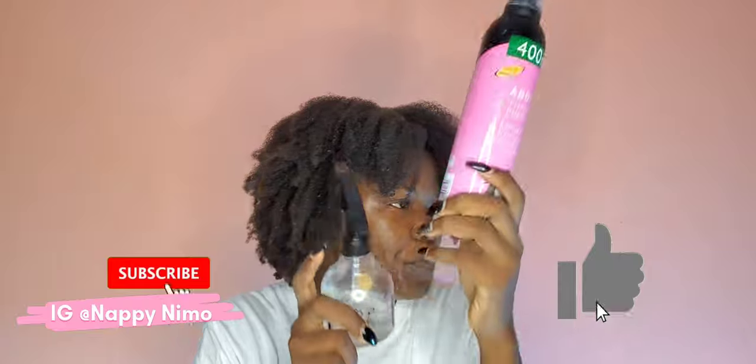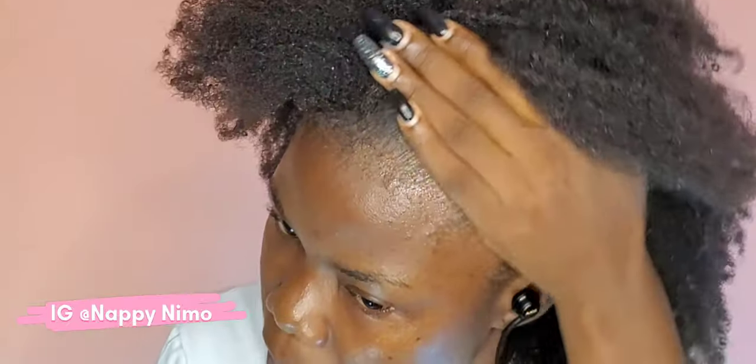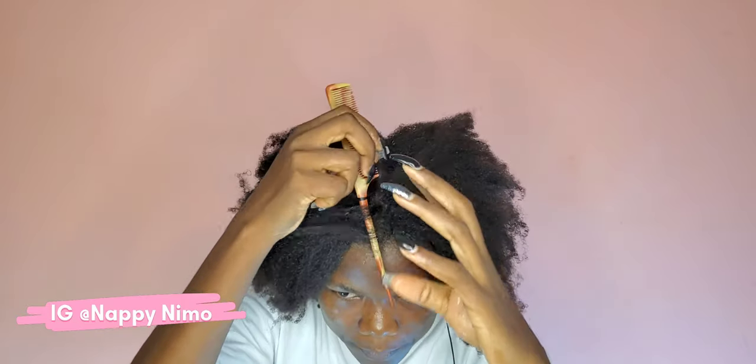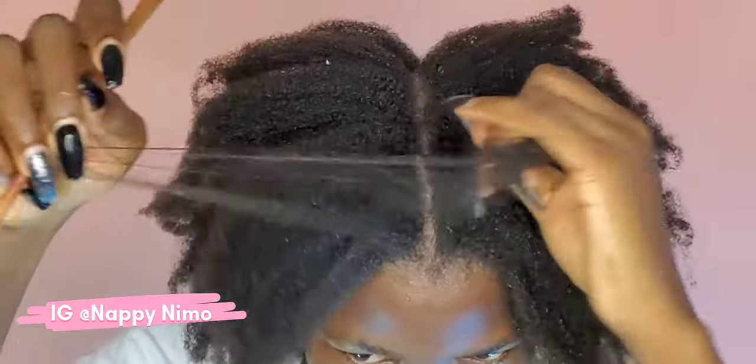Hello guys! Welcome back to the channel. In today's video I want to twist my hair with a twist out. I'll be using only mousse and no combs. This is to show you naturals who keep asking how I comb my hair — I don't comb my hair that much. I have combs but I rarely use them. Apart from this little pattern I did here, I used just my fingers for the rest of the entire process.